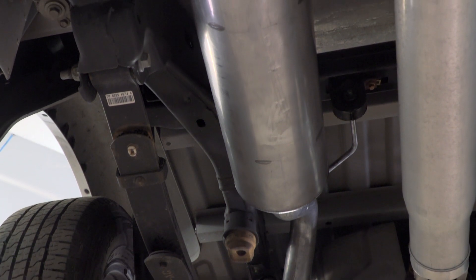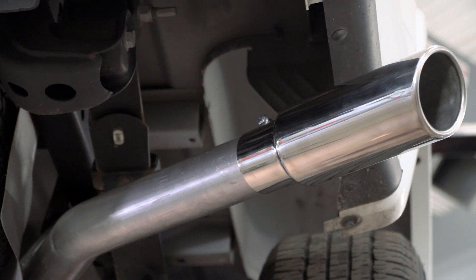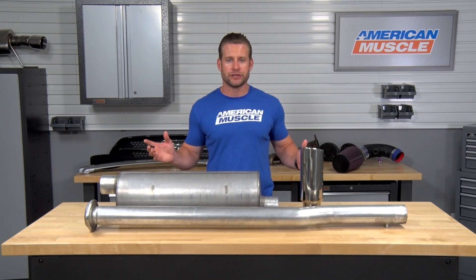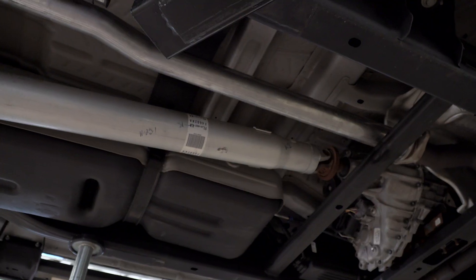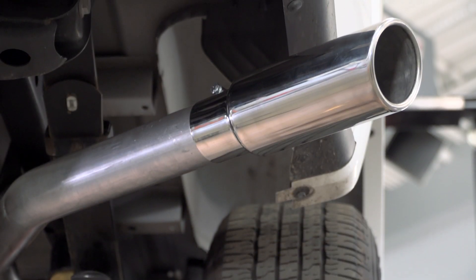Maybe some of you guys are familiar with Gibson, maybe some of you aren't, but here is the deal. They're gonna be one of your more affordable options out there when checking out aftermarket exhaust solutions, no matter what your application, whether it be truck or Mustang-related. All of their stuff is gonna be built very well despite that low cost, it's all gonna fit great as we discovered, and it is gonna be backed by that limited lifetime warranty.